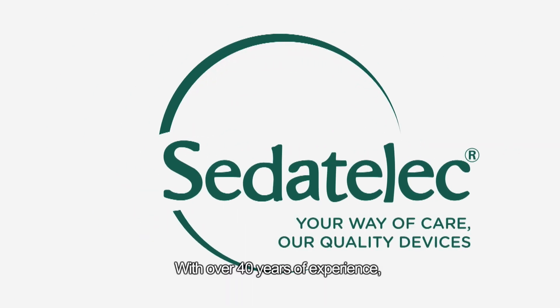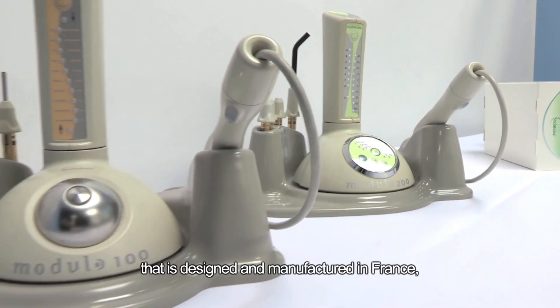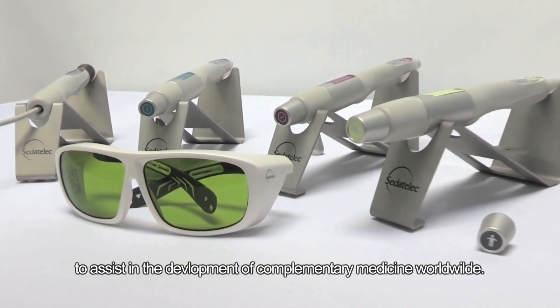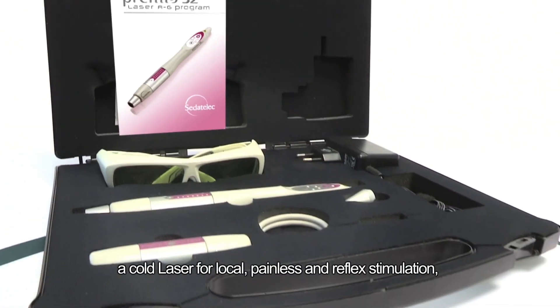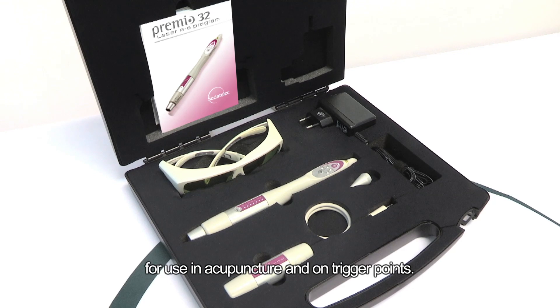With over 40 years of experience, Cedetelec provides cutting-edge equipment that is designed and manufactured in France to assist the development of complementary medicine worldwide. This is the Premio 32 Evo Laser — a cold laser for local, painless and reflex stimulation, for use in acupuncture and trigger points.